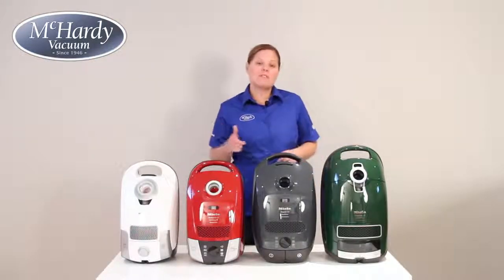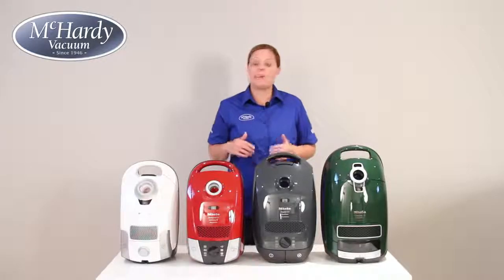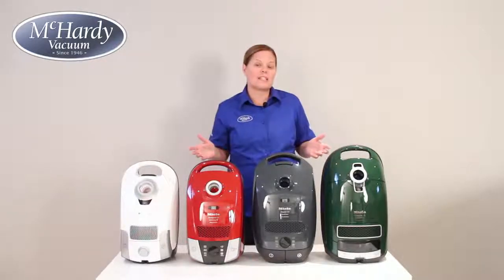I hope this helps you decide which canister vacuum is best suited for your home. If you have any questions, please feel free to contact us and we will be happy to help you make the right choice. I'm Sarah from McCarty Vacuum — thanks for watching.